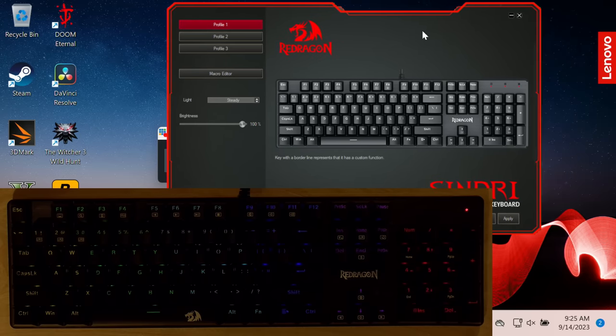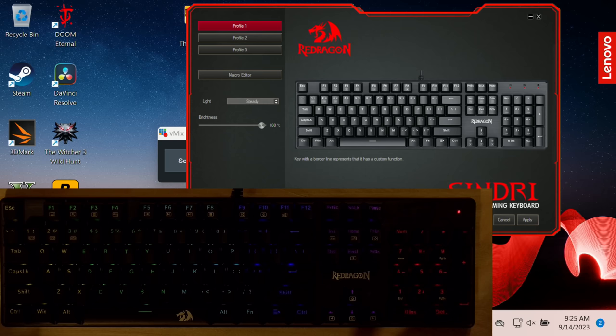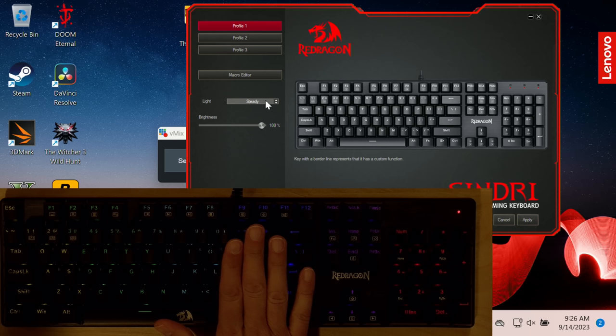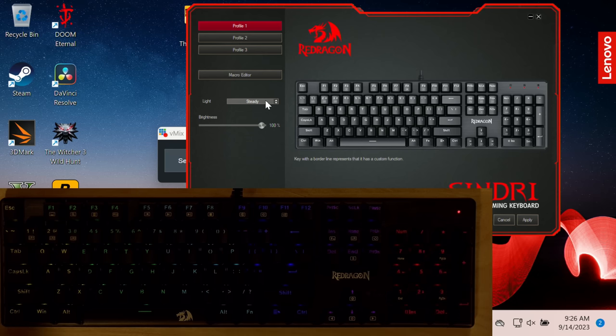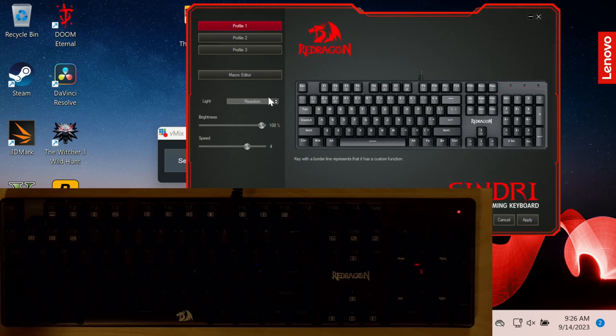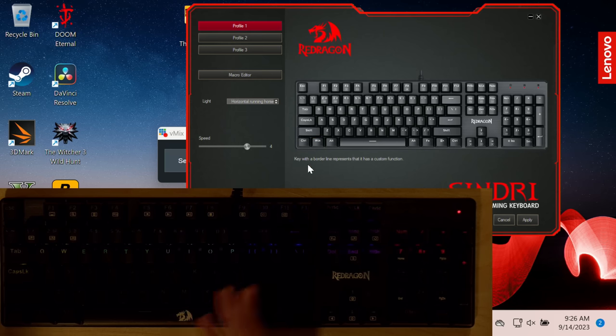There is some software you can use to configure this, unlike some of the other Red Dragon keyboards. This is the Sindri software. You might be accustomed to software from Razer or Logitech where you have a lot more control over the lighting. This one is fixed in its light assignment — for example, the number pad is always red and I can't change the color. I can go into the menu and select a different pattern it can follow. So you have a little bit of a choice as to how your keyboard looks and how the lights work, but not any per-key color function.